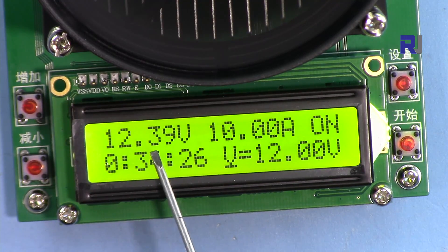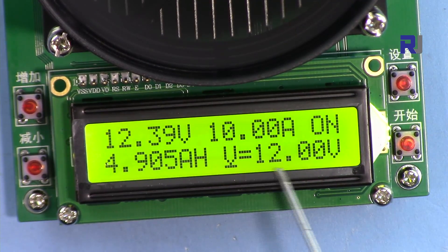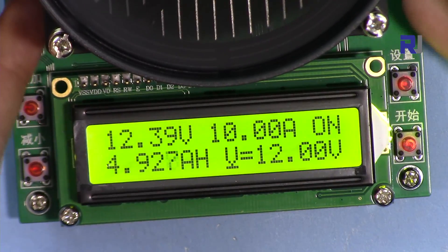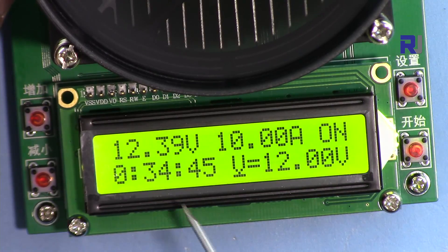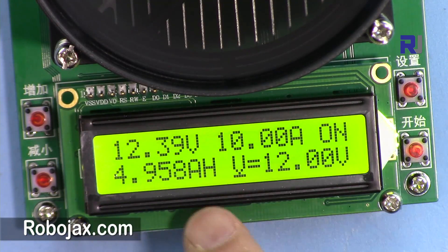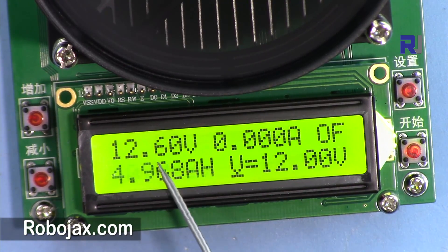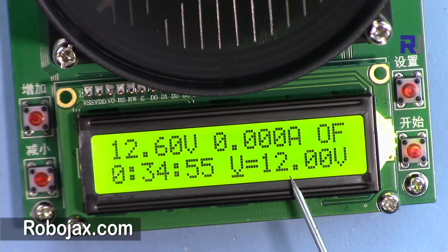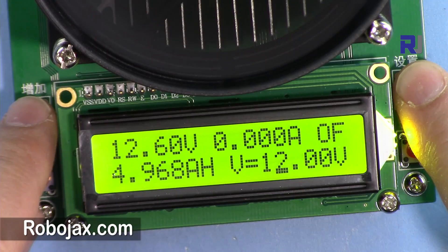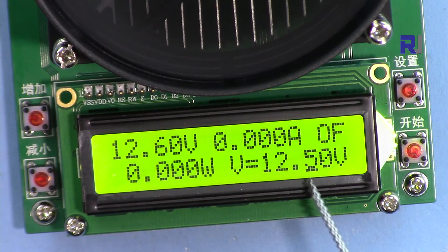If the voltage drops below the voltage threshold you've set, the device will shut off. For example, I set it to 12.5 volts. When I connect it and the voltage drops below 12.5, it shuts off and shows OV. So the set voltage threshold must be lower than your actual connected voltage. After turning off, I lower the threshold and the device connects and disconnects until I set the right value.